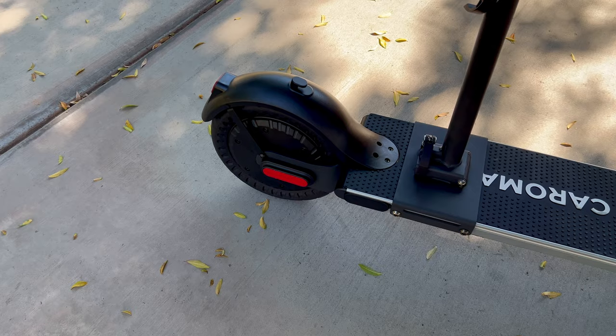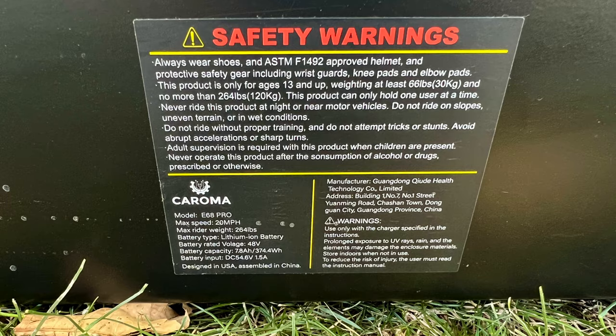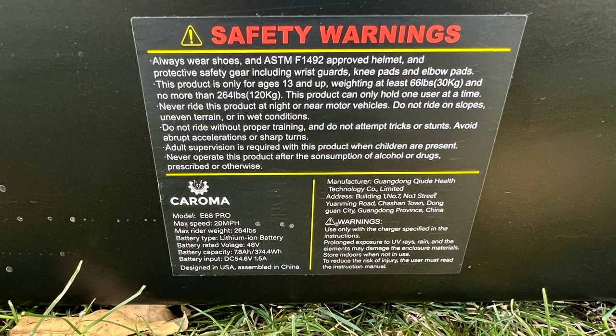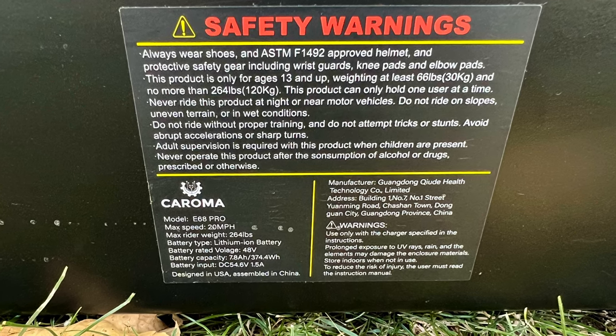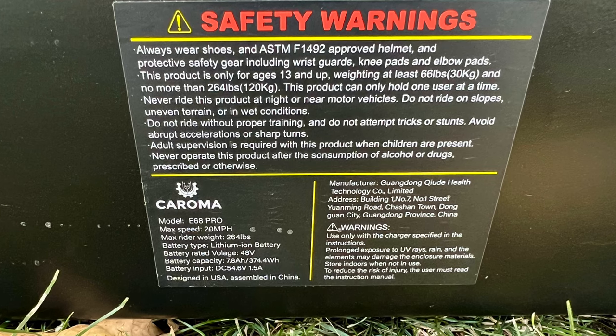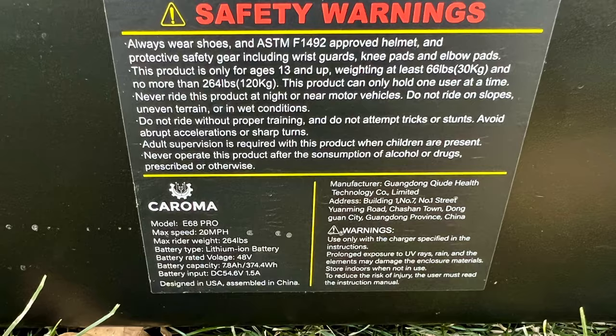The Karoma E68 Pro is equipped with a 500 watt brushless electric motor capable of cranking out 819 peak watts. The battery on board is a 48 volt 7.8 amp hour 374 watt hour lithium ion battery, which you can charge up in approximately 5.5 hours with the 1.5 amp charger. This scooter doesn't have the biggest battery at 7.8 amp hours, but it absolutely surprised me on the range test, which we'll get into in a little bit.